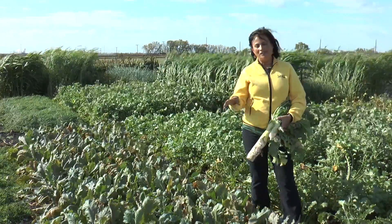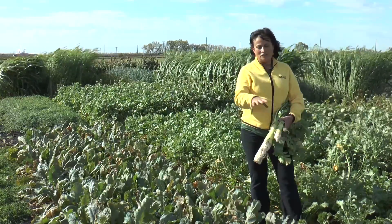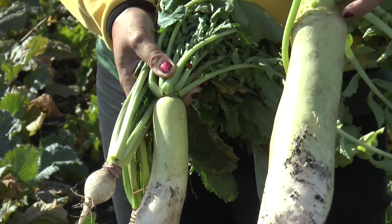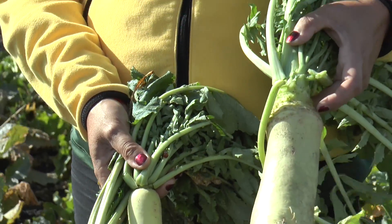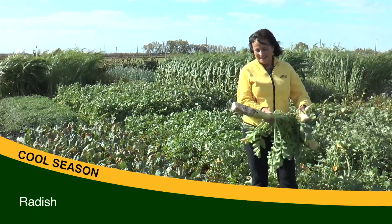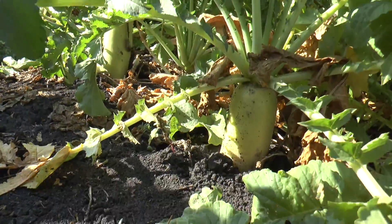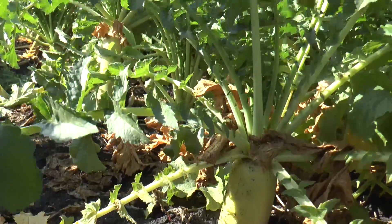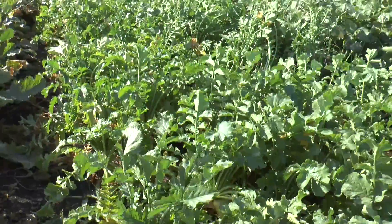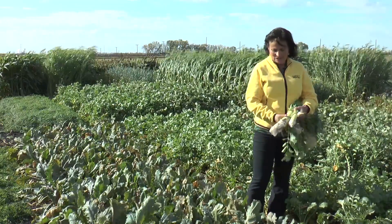Here we have two very common cover crops: radishes and turnips. This experiment was planted July 20th and you can see the size of a radish root you can get in only a couple months of growth. This is very interesting because this is going to make a big channel, furrowing the soil. Radishes and turnips can improve the infiltration of the soil and reduce compaction just from this root.